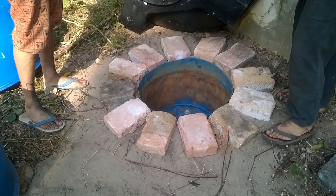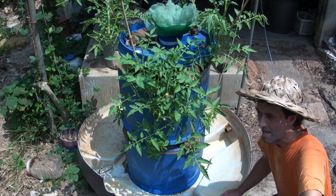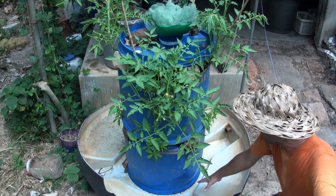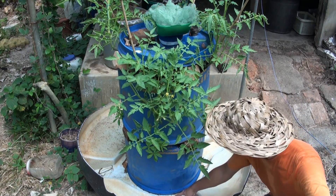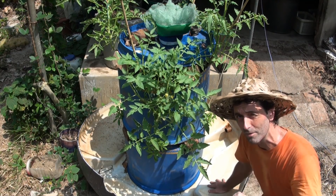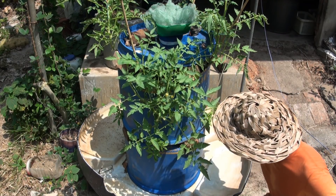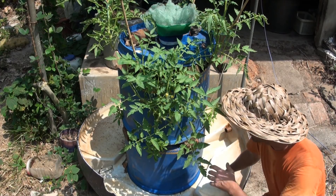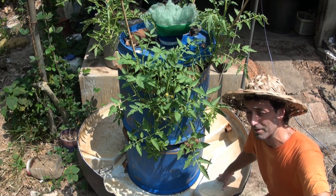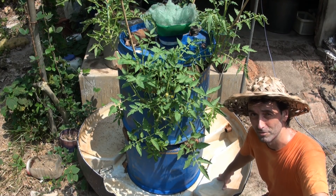We put some bricks around it to support a half water tank — a big broken water tank that we cut neatly — in order to catch rainwater. There are holes here so it doesn't overfill. We just need a little rainwater in there. During the monsoon I might need to drill more holes, because plants use up the water and there's evaporation in the tropics — about five to ten liters per week need replenishing.